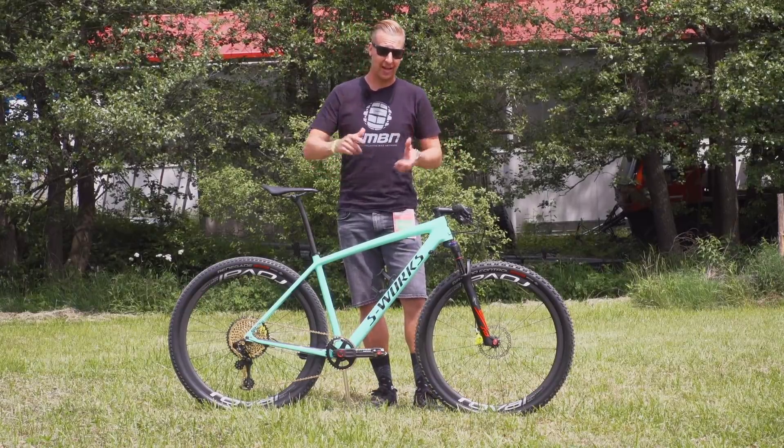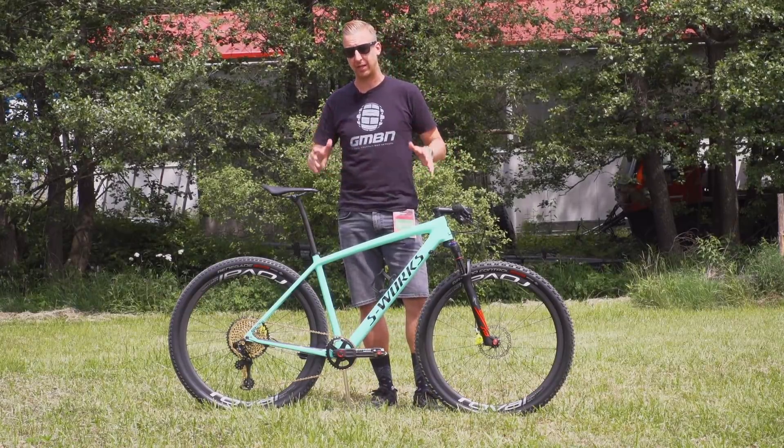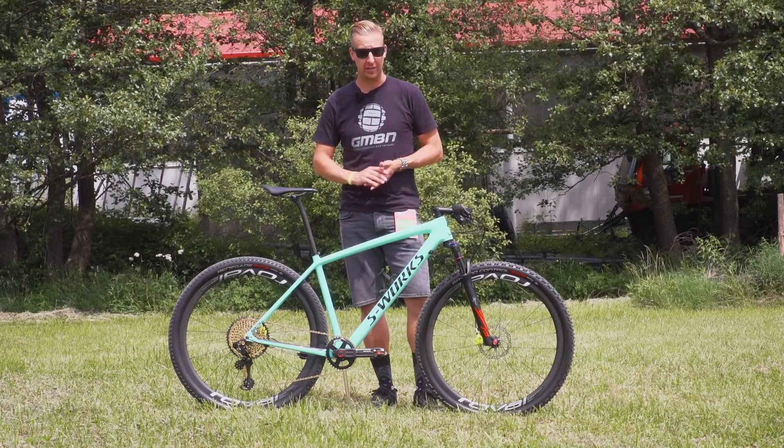For this pro bike, we're checking out here at Nova Mesto, we're checking out Sam Gaze's hardtail race bike that he raced recently at Albstadt.